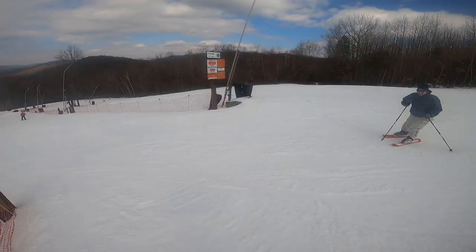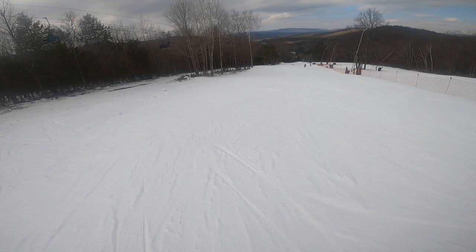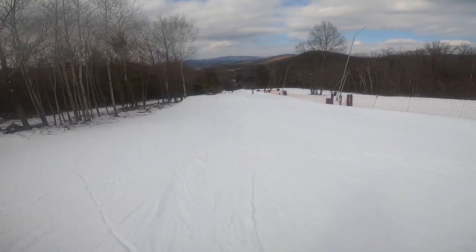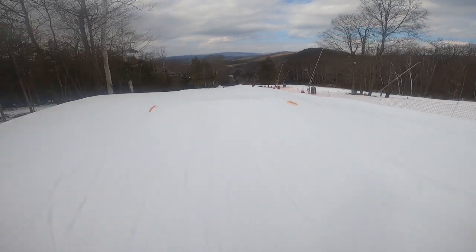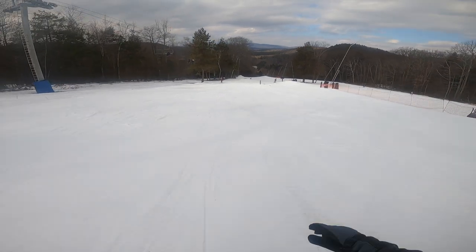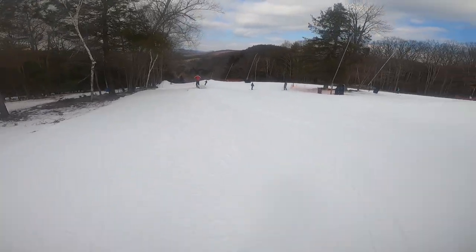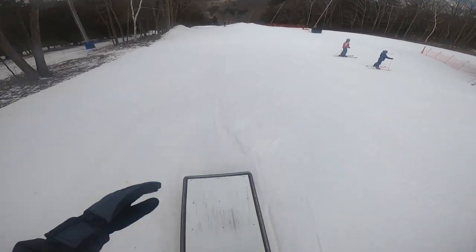This was my very first time going through a terrain park on these skiboards. As you can imagine, very nerve-wracking. With no snow on the box, I almost got stuck going over it.